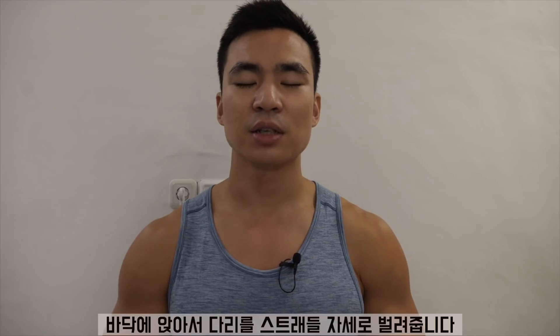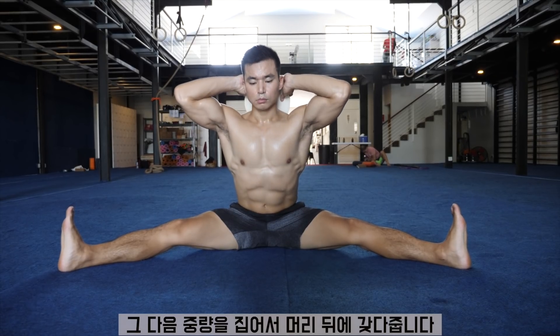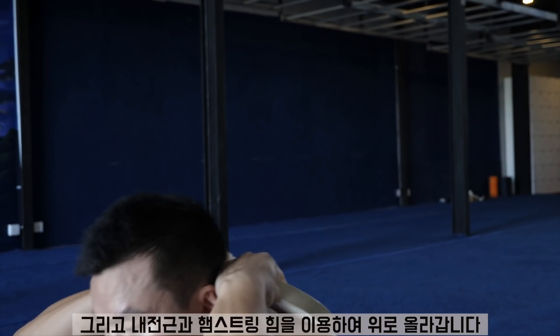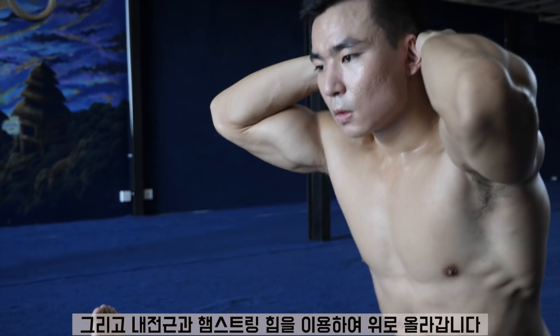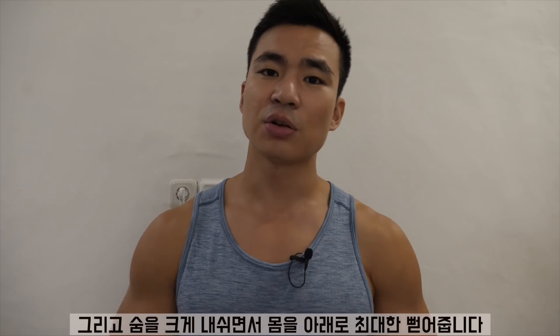Let's get started with the exercise. The first exercise is called Pancake Good Morning. Have a seat on the floor, get the legs wide in a straddle and flex your feet to emphasize more on your hamstrings. You're going to pick up the weight, put it behind your head, and then lower down as much as your flexibility allows, then come back up using the strength of your adductors and your hamstrings. I like to take a deep inhale, then exhale and reach down as much as I can.